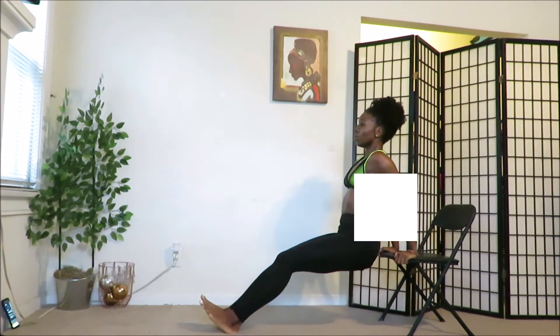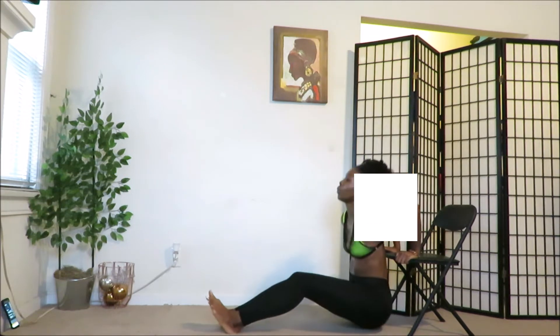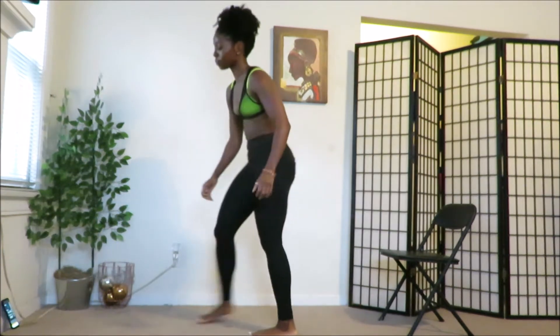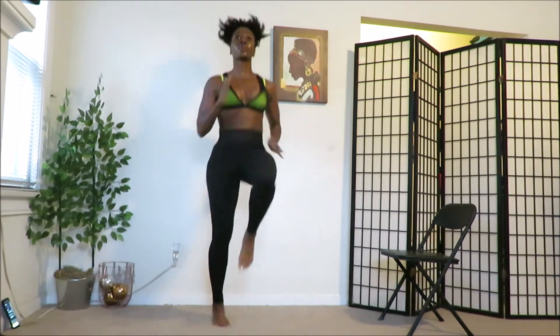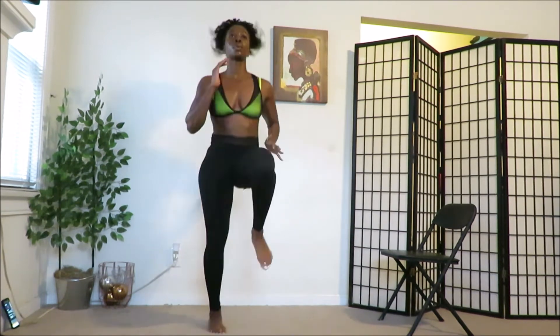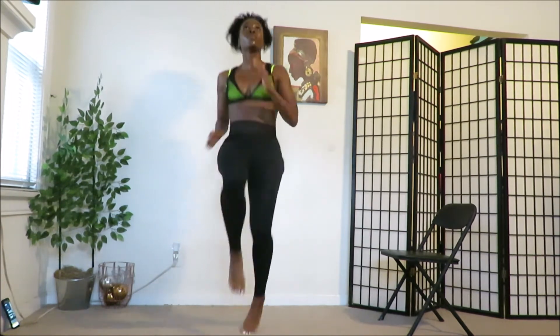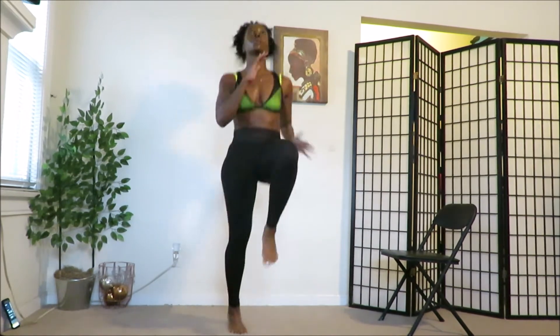Forgive me, you guys — it's my first video. Continue doing your dips. Rest. High knees — come on, let's get it. Go! Keep your core tight. Rest. Good job.